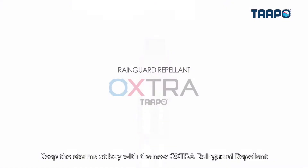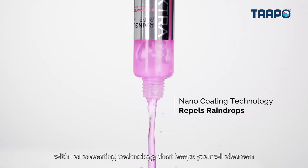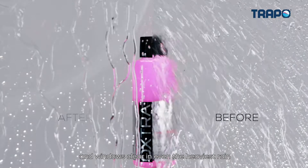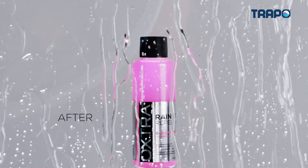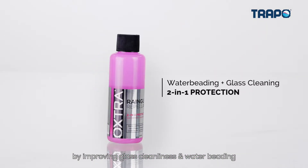Keep the storms at bay with the new Oxtra Rain Guard Repellent. With nano-coating technology that keeps your windscreen and windows clear in even the heaviest rain. Designed for dual protection by improving glass cleanliness and water beading.